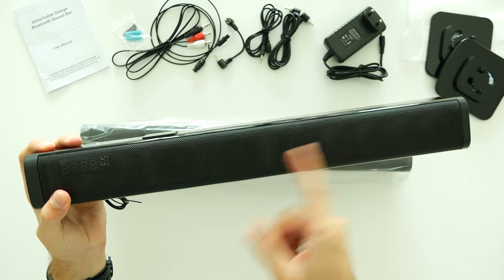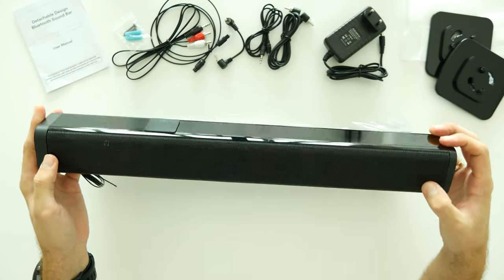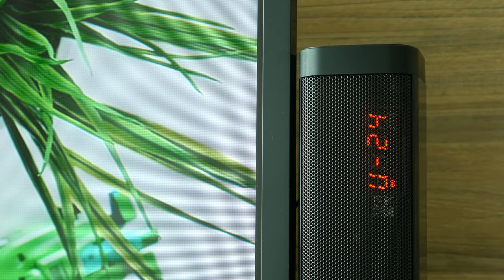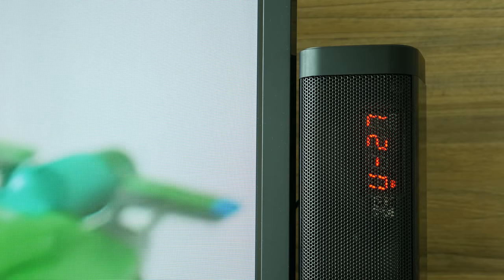Quality of materials is ok. Speakers are mainly covered with plastic around and a metal grill on the front. There is a hidden LED screen under the metal grill showing the state of connection, equalizer mode, and sound level.